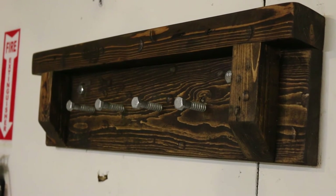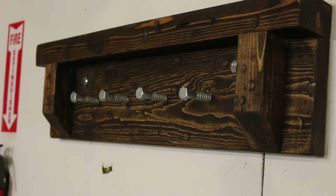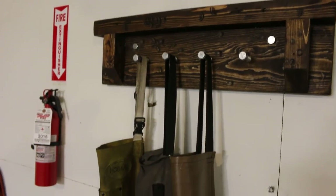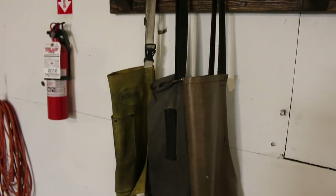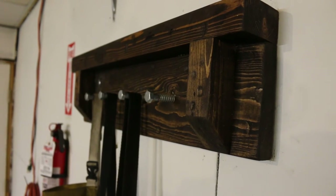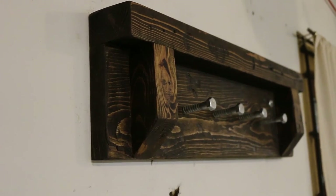There it is — the final product. This will be great for our shop aprons. Thank you for watching. This is a very fun project to do, super easy and it only cost a couple dollars. If this is your first time seeing one of my videos, please make sure to check out my channel because I've got a ton of project videos and I'm always uploading more content. Thank you for watching and I'll see you in the next video.